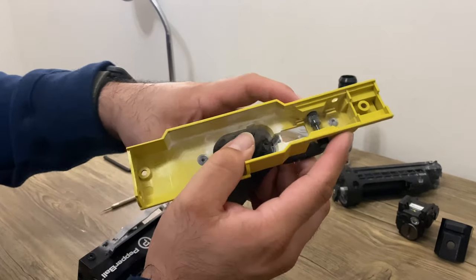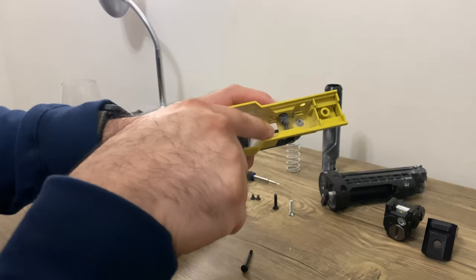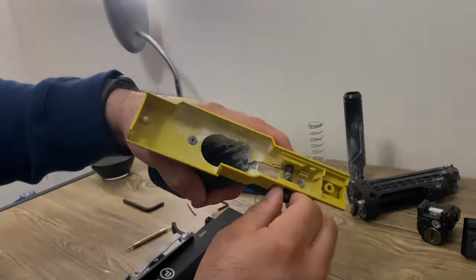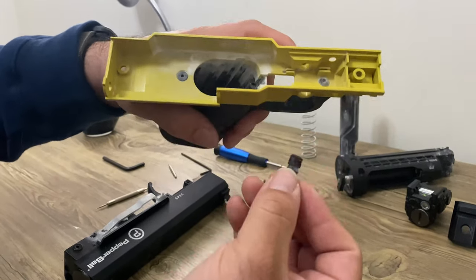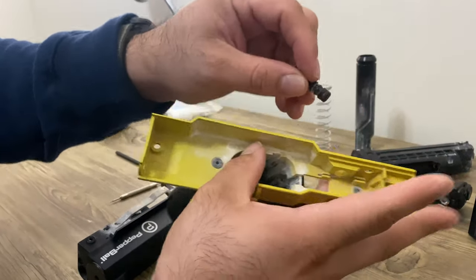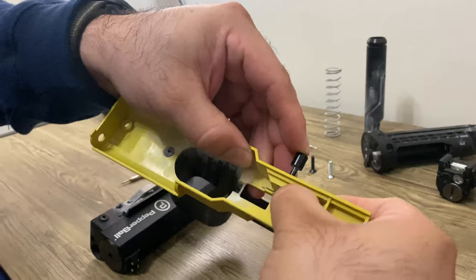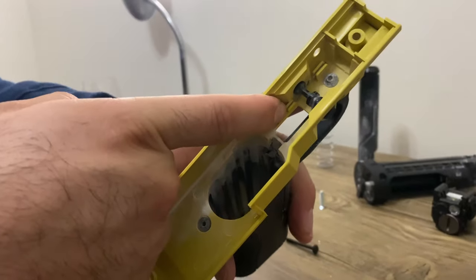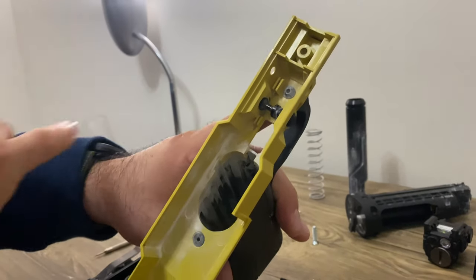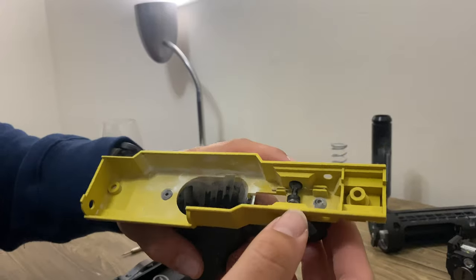I want to point out the reason why you can't make this into a left-handed launcher. This piece right here — if I flip it, this whole entire part is going to go to that side and there's no other spring mechanism on this side. When I push this in, it's not gonna work. This metal piece needs this part to touch it, but you can't move that and put it on this side. One of my viewers said you could make it into a left-handed TCP, but I don't know how they did that.